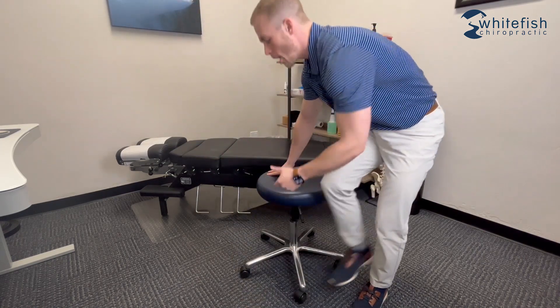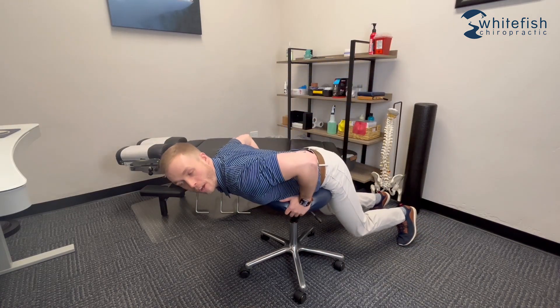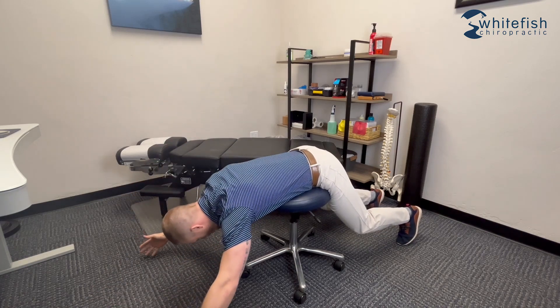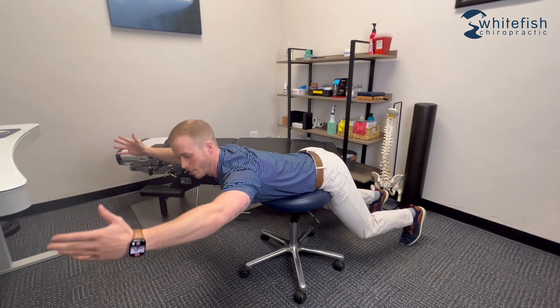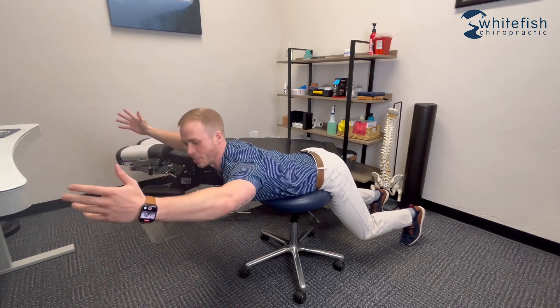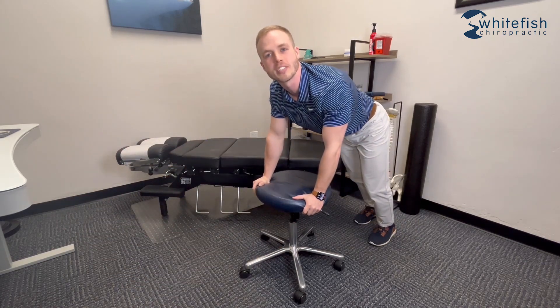The last exercise is a bit of a silly looking one, but it's really effective at strengthening the muscles in the low back. I'm going to use this stool, but it could be a chair with a pillow, several pillows propped under your stomach on the ground, or a physio ball. You're going to lay yourself over whatever the object is, let your low back round forward, then use it to come back up, hold the top for a couple seconds, and repeat. Start small — shoot for a couple sets of six to eight reps.